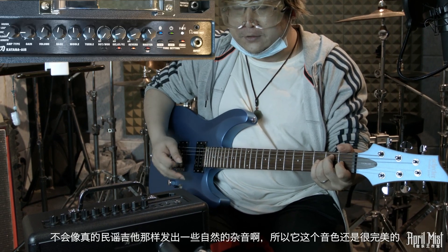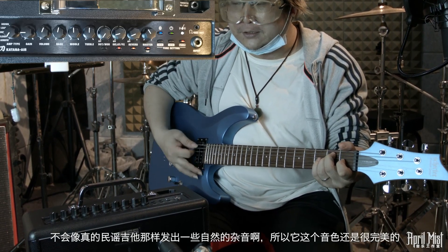现在是民谣Acoustic音色，我们稍微把音量开大一些。这是很纯净的一个民谣音色，因为发声单元是人造的，所以声音很完美，不像木质吉他会出现一些自然的杂音，民谣音色做得很完美也很真实。下一个通道是Clear，也是轻音通道，但比民谣音色稍微锋利和重一些。